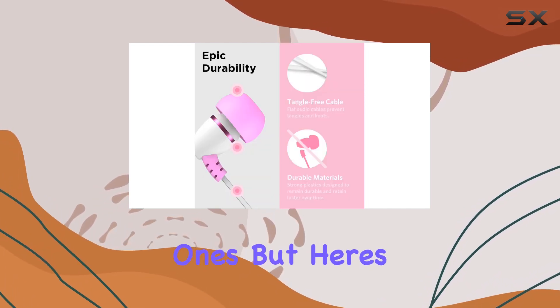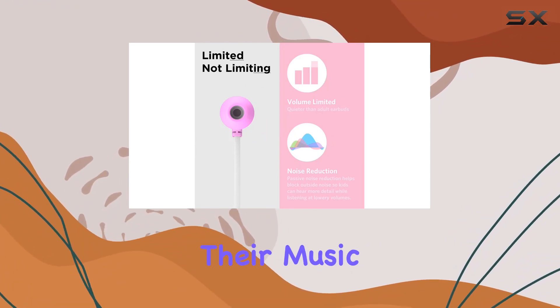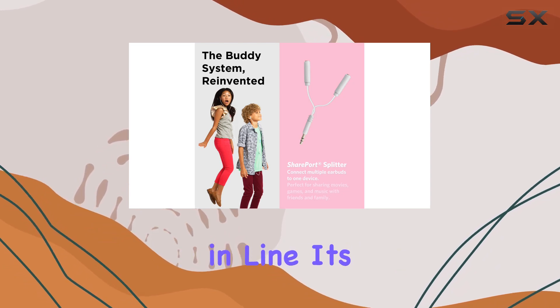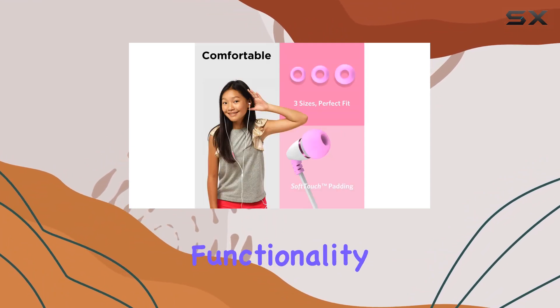Here's the real game changer: the SharePort adapter. Now your kids can easily share their music with friends and family on the go — long car rides, waiting in line — it's a solution for when everyone wants to tune into the same audio source.